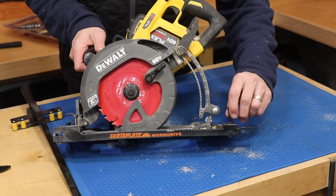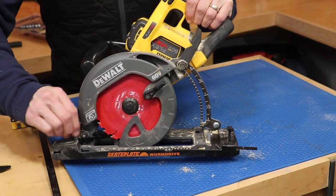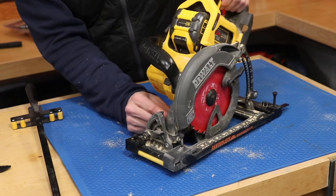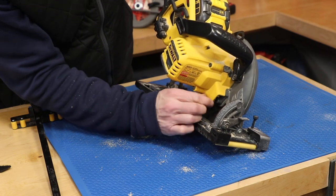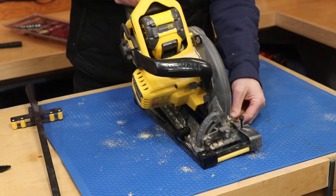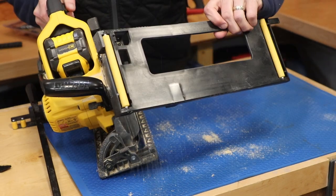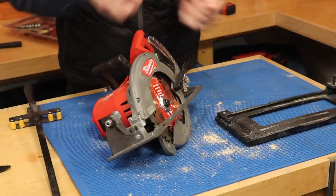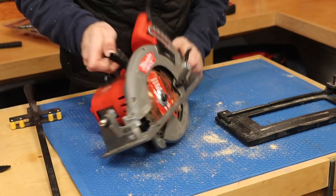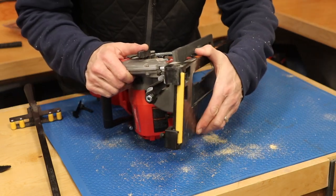In the back right here is the slide clamp — I just pull that all the way back. Then I have two screws: one up front and one on the other side. Loosening those allows me to take the saw right out of the track. I took the slide clamp out at the very back so the Milwaukee saw will fit in it. I recommend always taking the battery out when you're installing it.